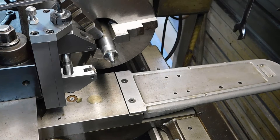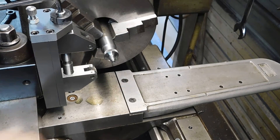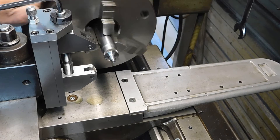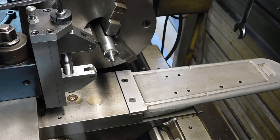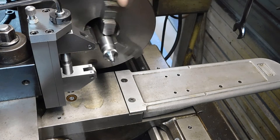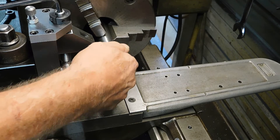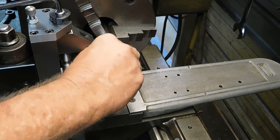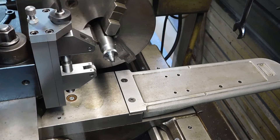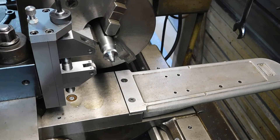Okay, just open her up there. Back it out. And there we have it guys — a perfect knurl. I'm going to clean it off. And there we have it guys, a perfect knurl. Beautiful, bright, shiny. Good grip, not too sharp. Perfect.